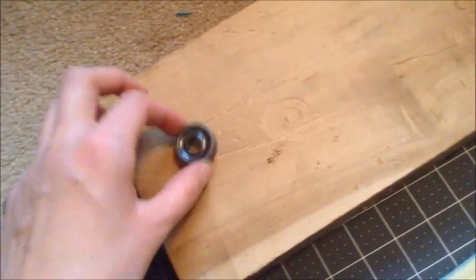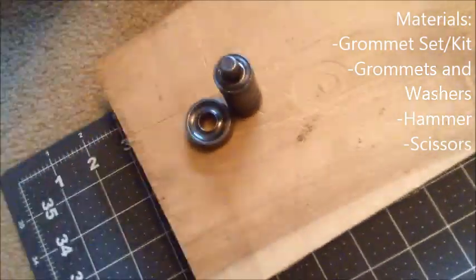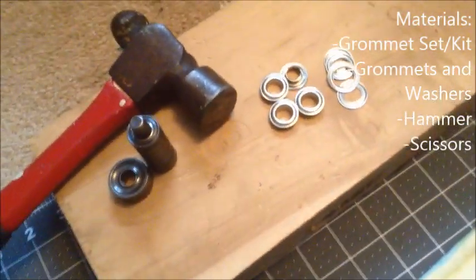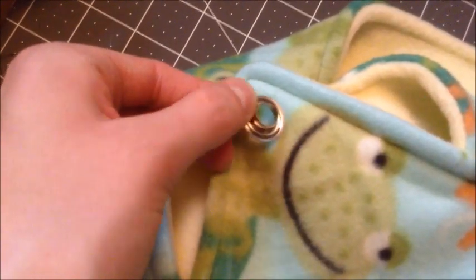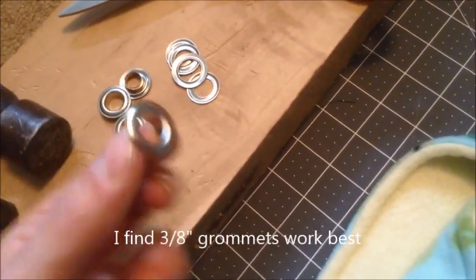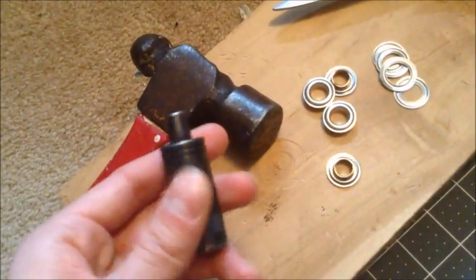You're going to need a grommet set and a hammer, grommets, and the washers that go in the back. You'll use scissors to cut holes — cut a hole that is smaller than the grommet hole because it will stretch a little bit. These are three-eighths inch grommets, and this is a three-eighths inch grommet set.